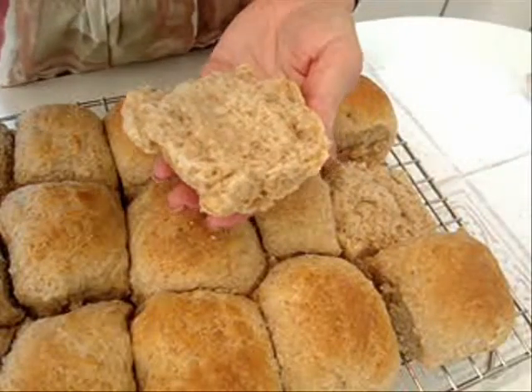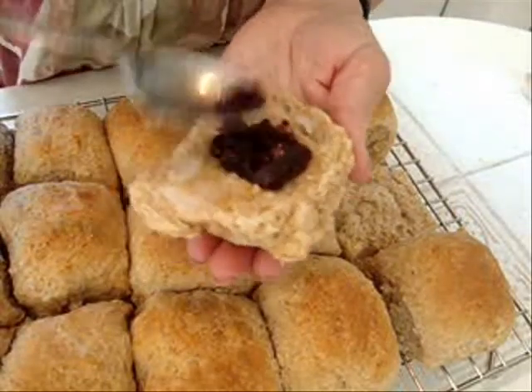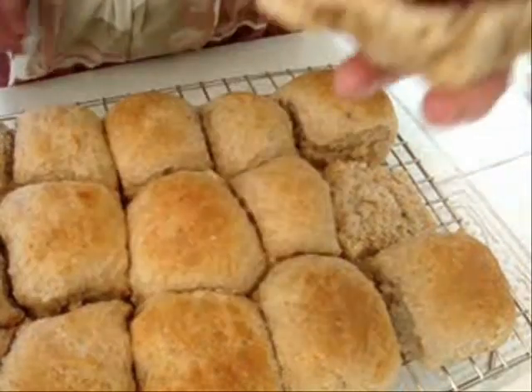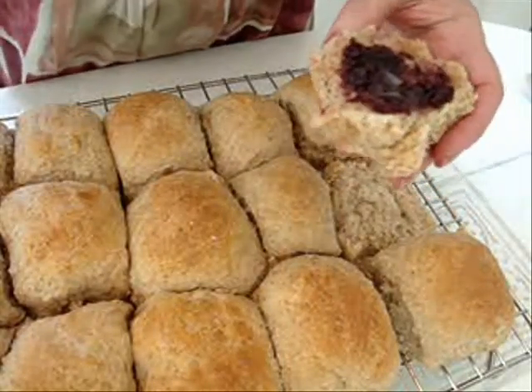I'm going to have a nice hot roll. I'm going to put on some coconut oil and some berry jam, and I'm going to try it. Mmm-hmm. Love it.